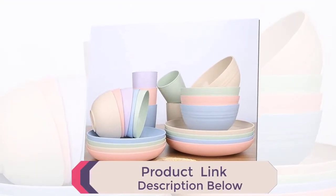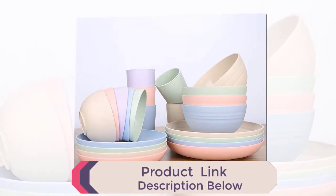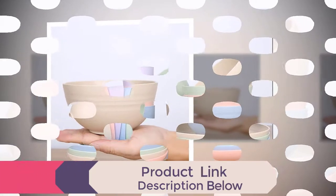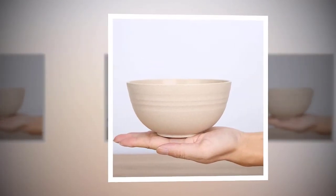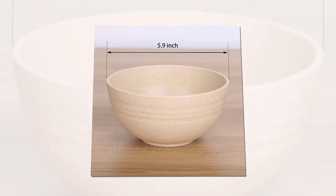Our eco-friendly bowls are ideal alternatives to traditional plastic bowls. Lightweight and unbreakable — our premium quality bowls are very light to hold, and the smooth round edges make them a pleasure to touch.